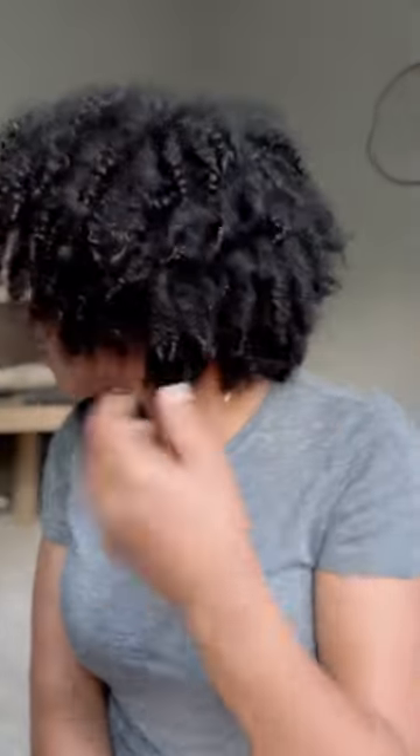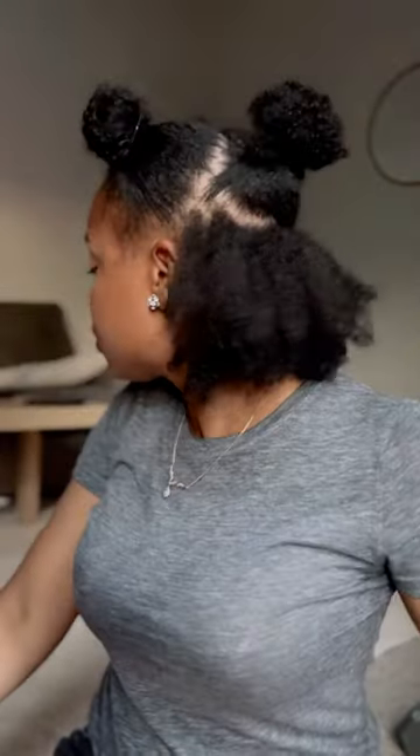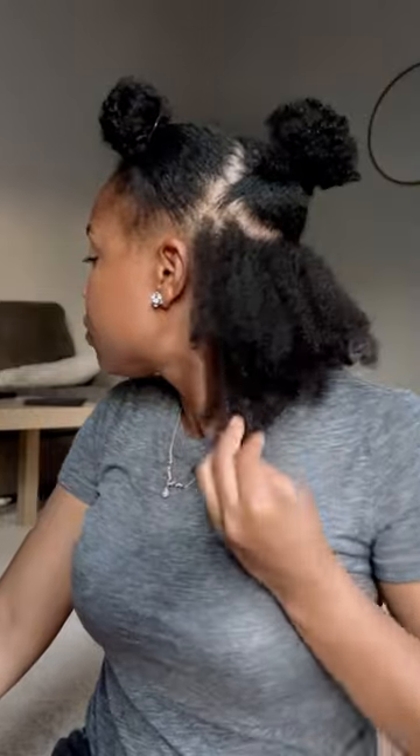Hey beauties, so I wanted to show you a quick video on how I refresh my twist outs midweek. This is day five, one of my favorite days to rock my curls, but it is time for my curls to get some more love.